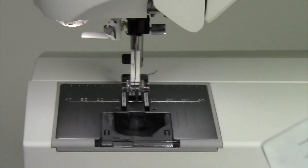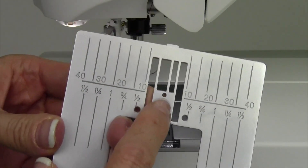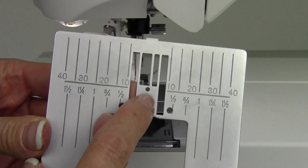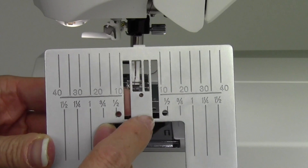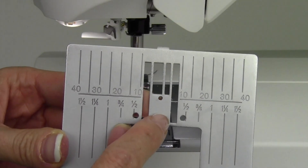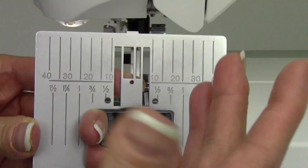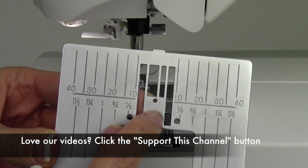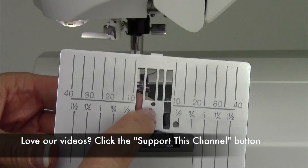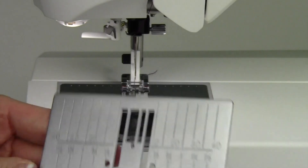Another thing, too, is if you are purchasing a straight stitch throat plate — you'd only be able to use this for straight stitching — it does have both inches and metric on it. You can go into your set menu and set this up so the machine won't let you pick a decorative stitch or a zigzag. It will limit all stitches to a single center needle position straight stitch, so you don't ever break a needle, which is nice.